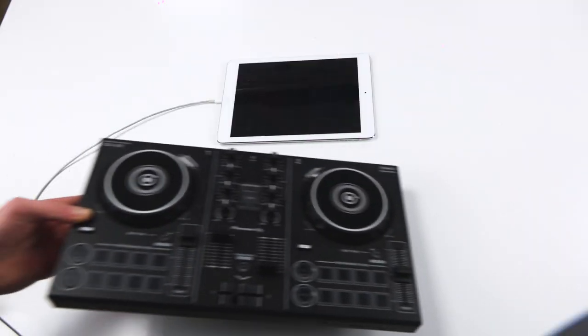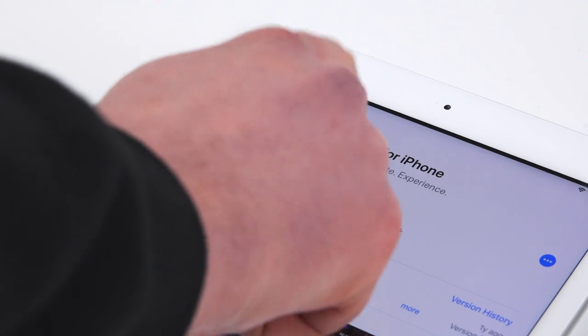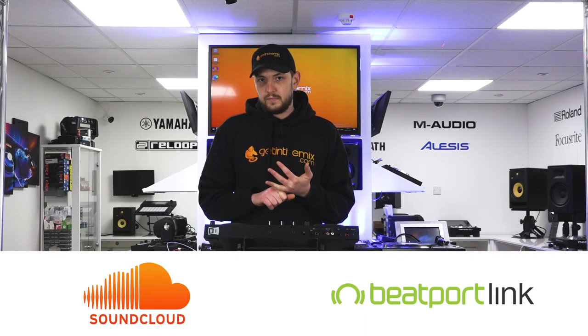The first device we're going to look at today is the DDJ200. This is a Pioneer controller natively supported by both iOS and Android, and it runs on an app called WeDJ. WeDJ supports in-app streaming from both SoundCloud Go and Beatport Link, but sadly this does not feature on the Android version.